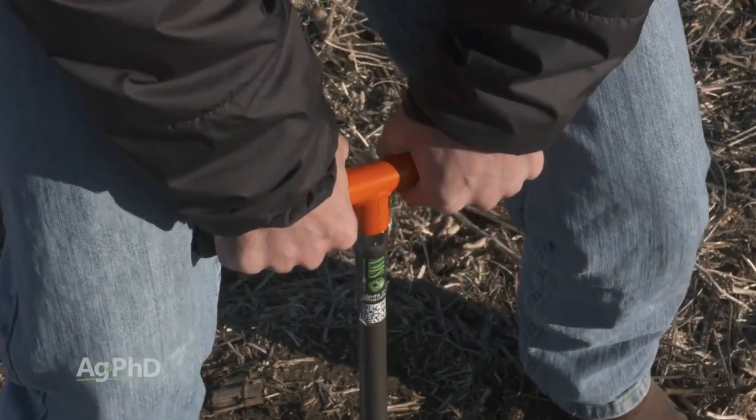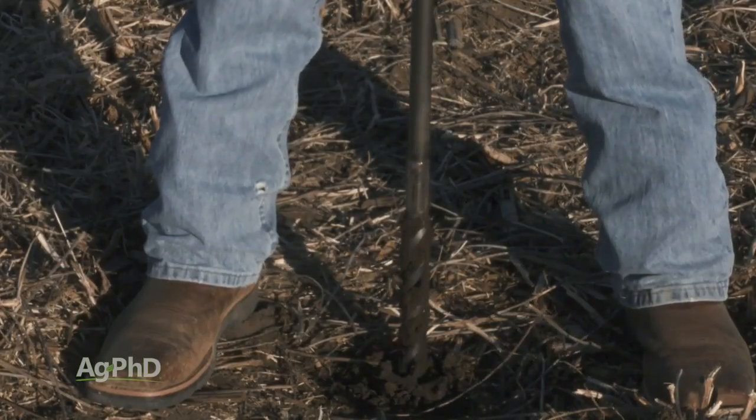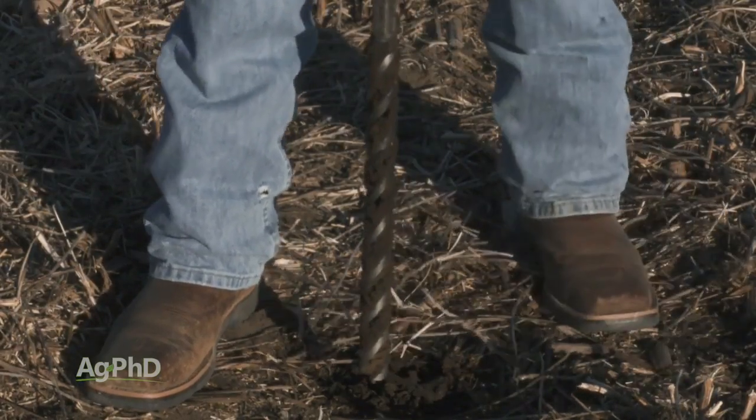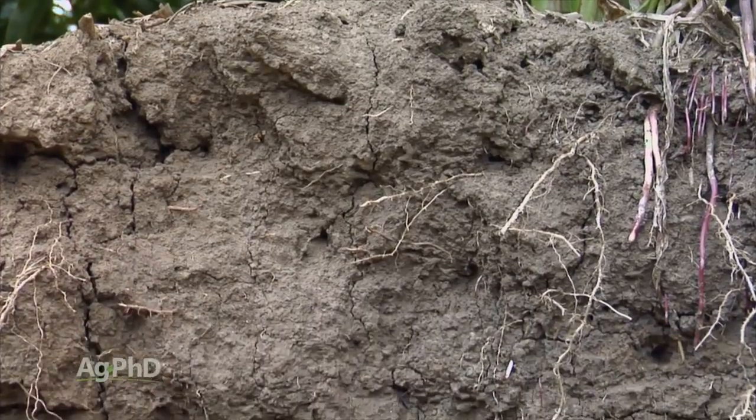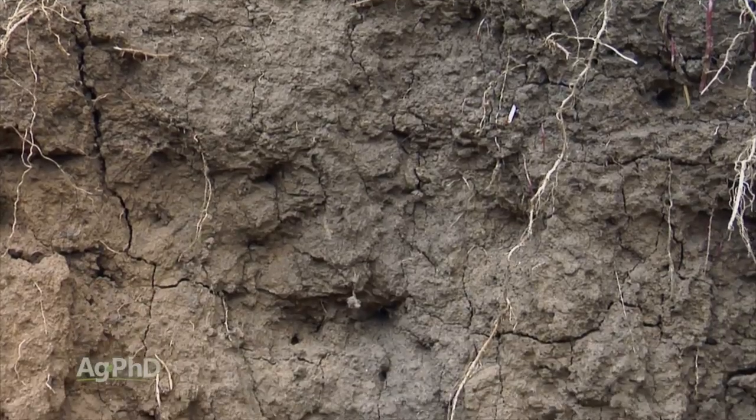Spoiler alert: when you do your deep soil testing, you're probably going to find there's not a lot of nutrition there. What that's going to lead to is you're going to ask us to help figure out a way to get more fertility down a little deeper in the soil to better feed your crops.